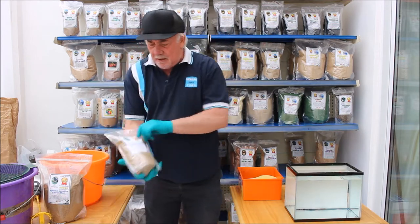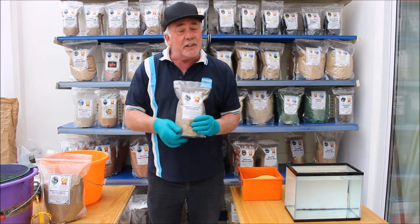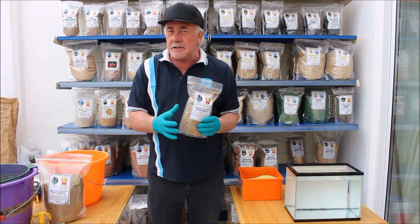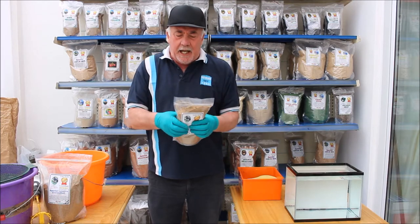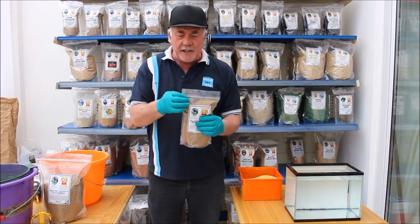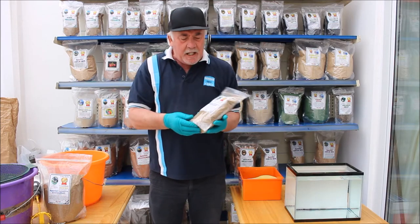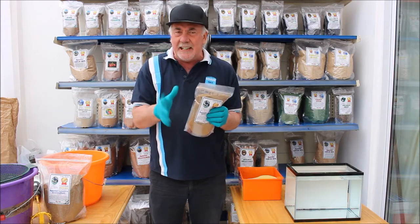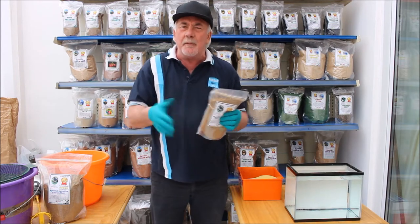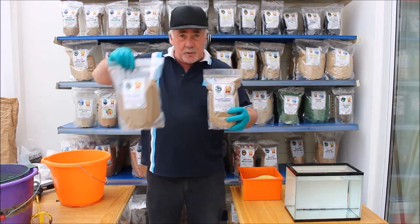Today I'm going to show you the Laxative Groundbait. The Laxative has special ingredients which includes a lot of salt and obviously a secret laxative ingredient. We only use the highest protein fish meal, halibut, in with the crumb itself. I've made this mixture in such a way that you can use it either on its own or you can mix it with a bit of crumb if you want to spread it out a bit further. It comes in a kilo and two kilo bags.